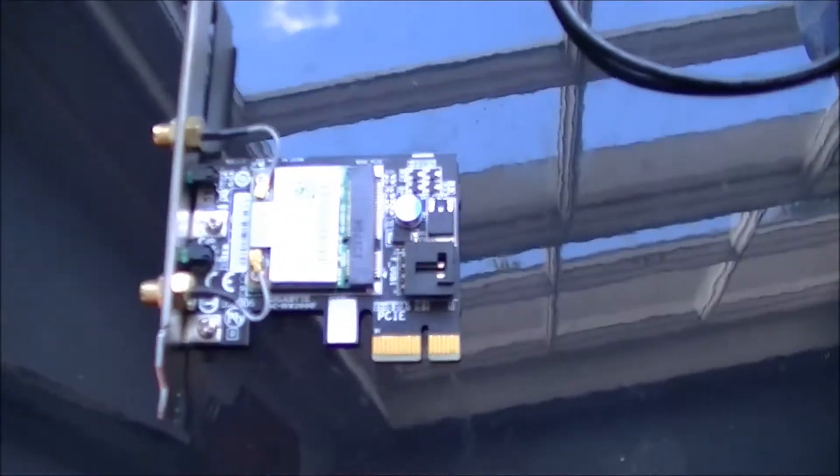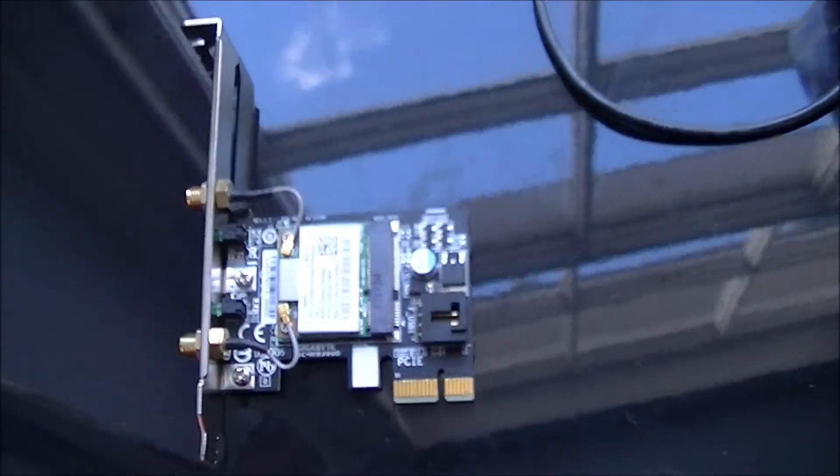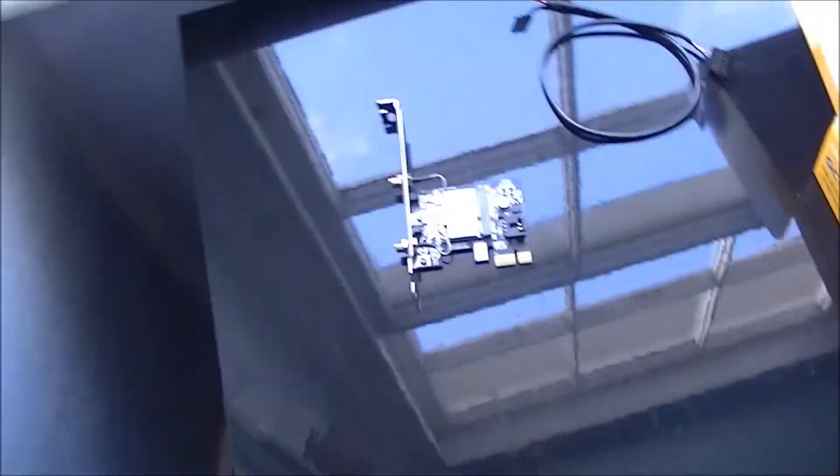That goes into the card itself, and that goes into the spare USB header. Now let's talk about its performance, rather than ranting about what problems it caused — but that was our fault.